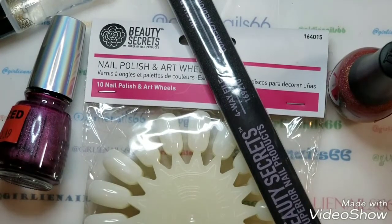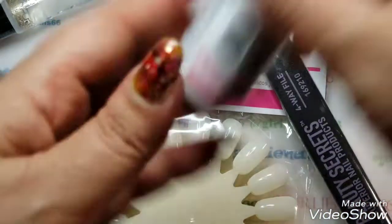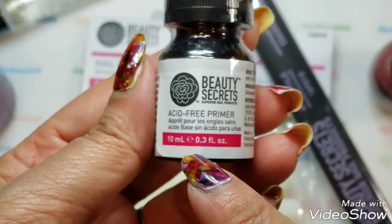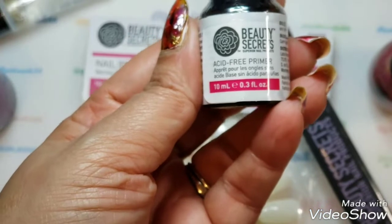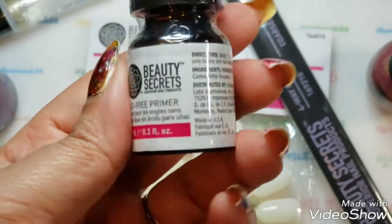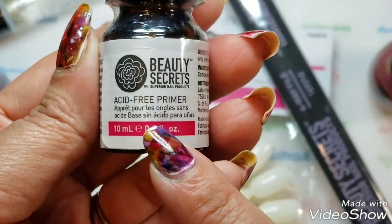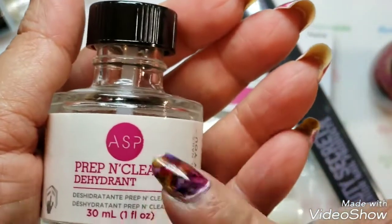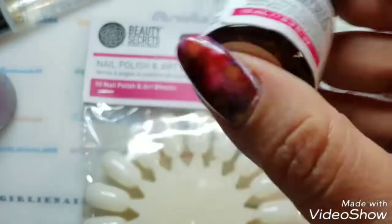Hey, just a quick little video — my husband's not home yet but I wanted to share a super haul I just picked up. I had to stop at Sally's because I needed an acid-free primer. Shoutout to my nail sister, Nailed It Nails by Nikki, because I asked her questions today about poly gel and lifting and she suggested getting a primer. This is the only one they had — it's acid-free but I think it'll work great because I have the ASP dehydrator ready.